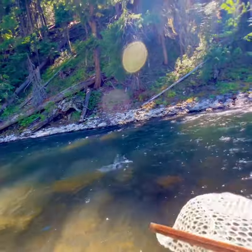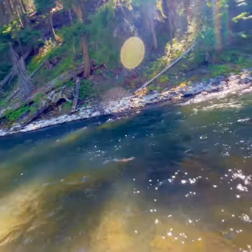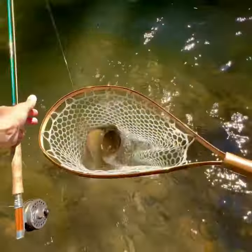Yeah. Come on, baby. The cutthroat just twist and twist and twist. Look at this guy. Beautiful fish.